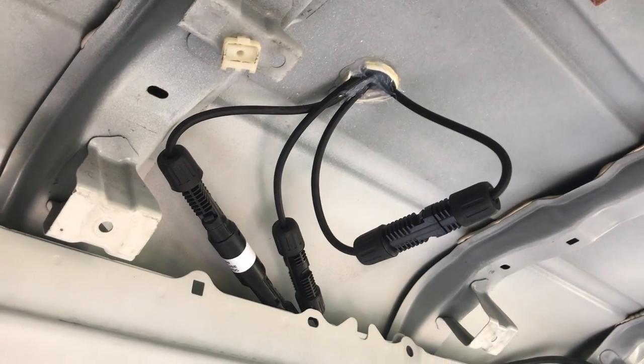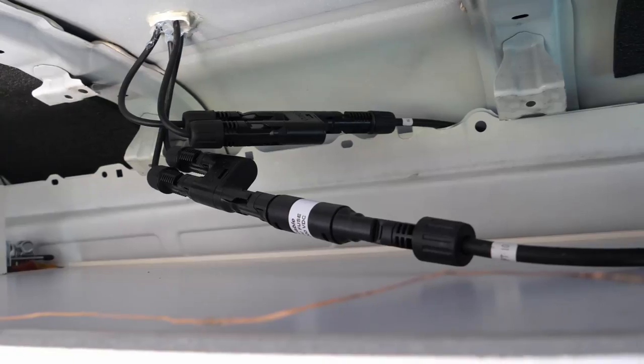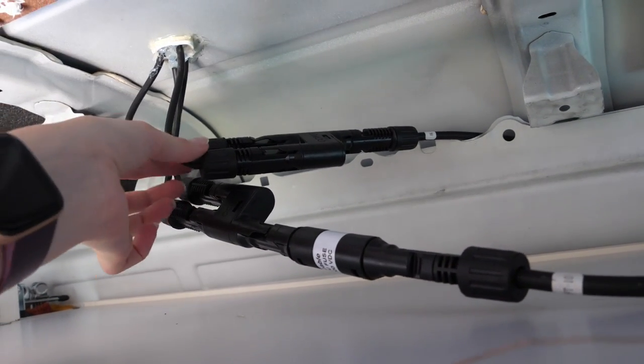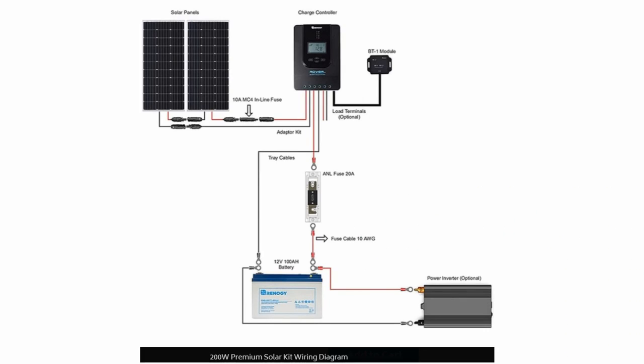The solar kit was designed to be connected in series, which is what I did originally, but I ended up having issues with the voltage coming off the panels, so I bought some adapters and changed it to parallel. For connecting the rest of the cabling, I had an electrician in to do this, which involves connecting the solar panel cables into my charge controller, and then cables coming out of the charge controller and into my battery.